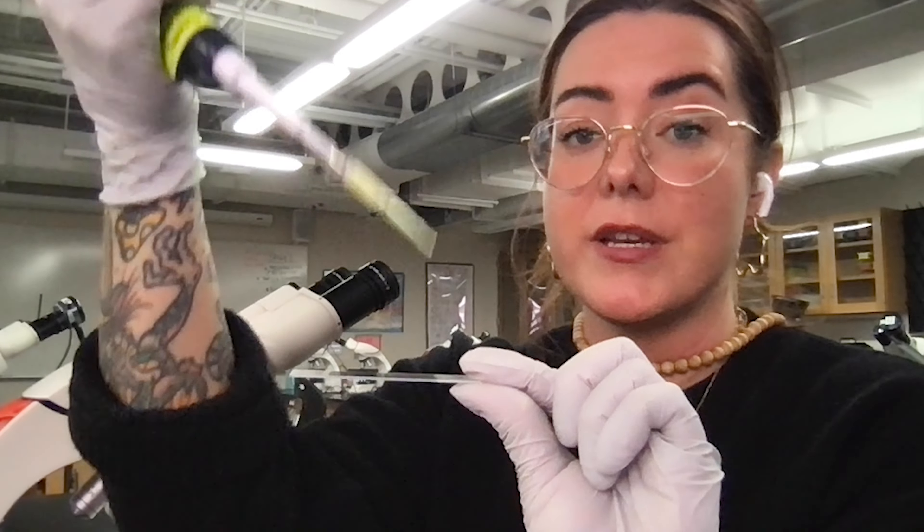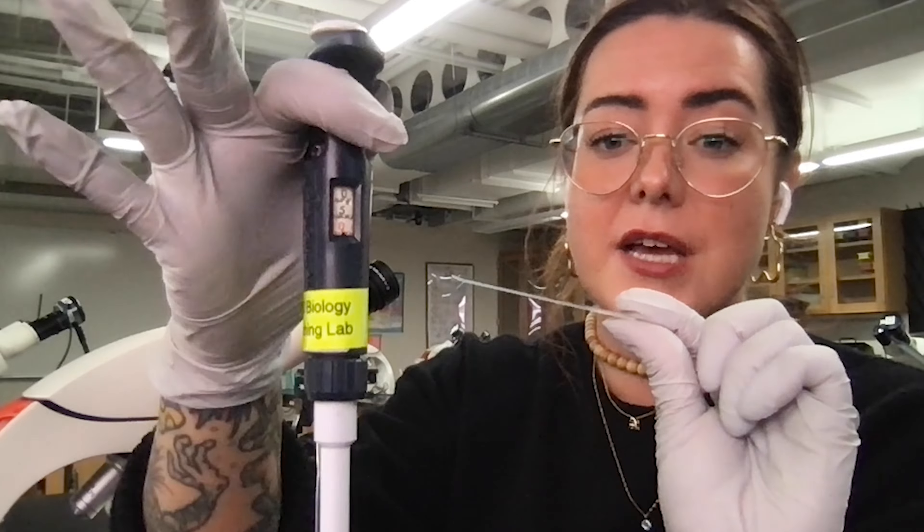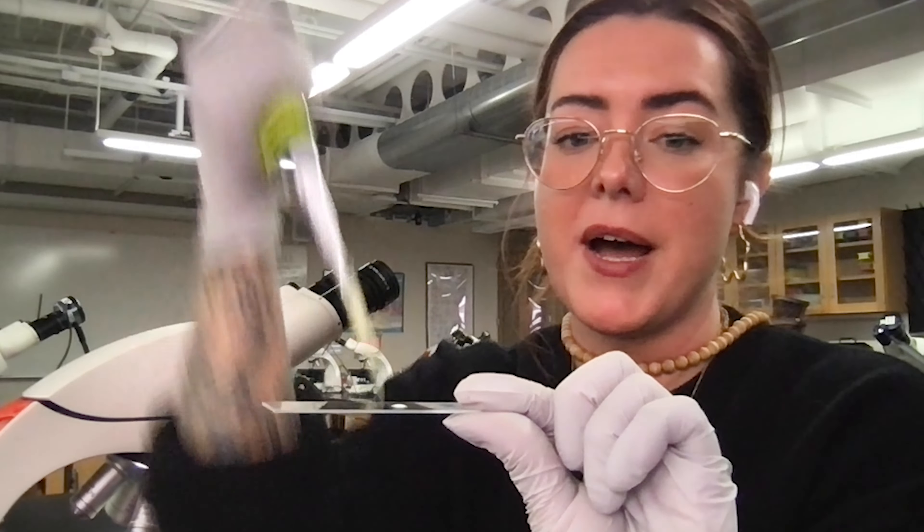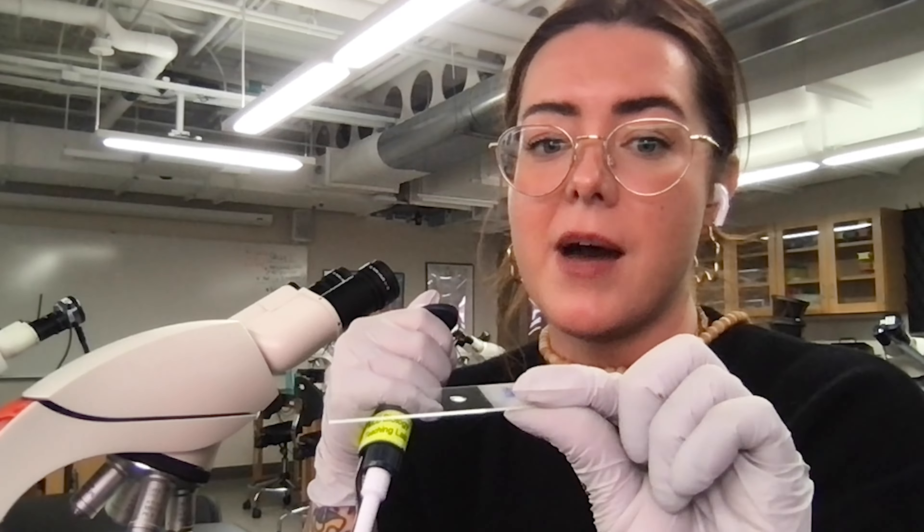So to make my wet mount, I'm going to take five microliters. You can see I have my P20 here set to five microliters, and I'm going to drop my specimen right down on the top of this slide.